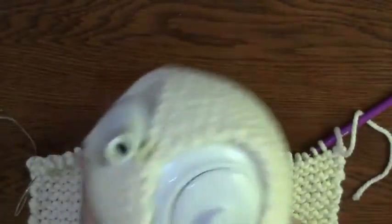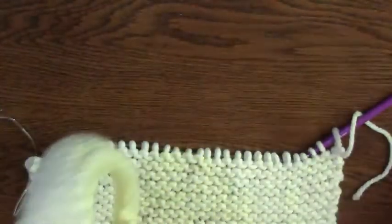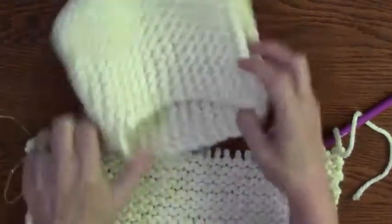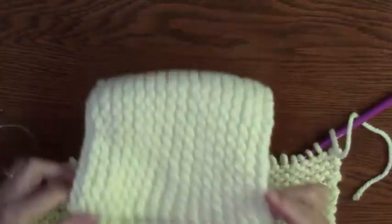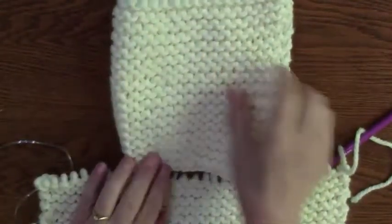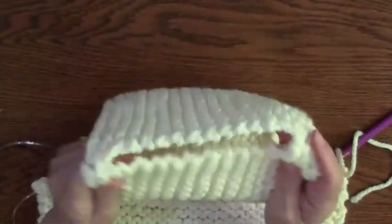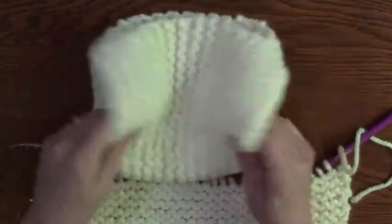So the construction of this — let me just pull it apart. The construction is just, I knit back and forth, back and forth, but then I turned it this way. So it's got that — I love this rib look.